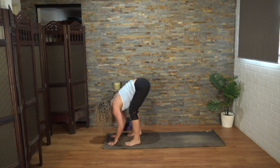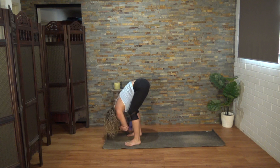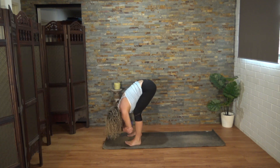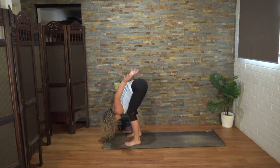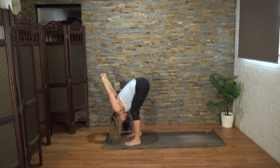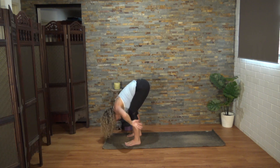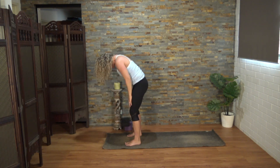Coming to your ragdoll. Have those feet hip-width apart or even wider. Either hold onto the opposite elbows with the hands and take a little sway from side to side. Or if your shoulders permit, you can take the hands to the low back, interlace the fingers, and straighten the arms. Let the head hang. Let's lower those hands down now, bending in those knees as you roll up to stand.